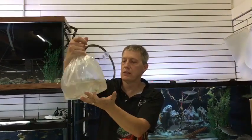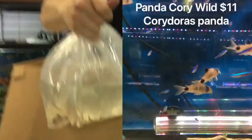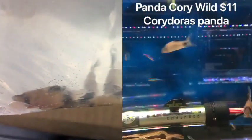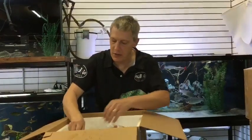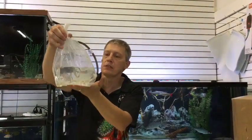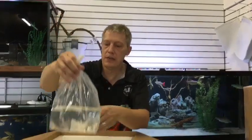Here are panda corydoras. I thought I ordered the regular panda corydoras, but apparently I ordered the large wild pandas. So those are super cool — nice big fish. They tank well. You can get some nice breeding stock for your panda corydoras. A little more expensive than the little tank-raised ones.